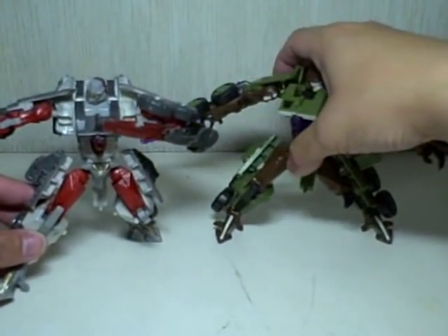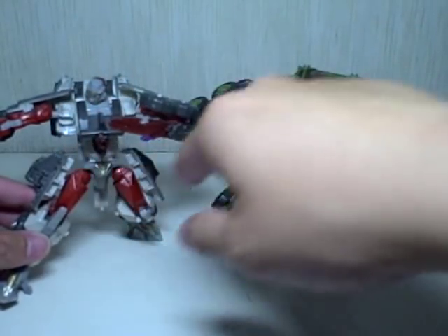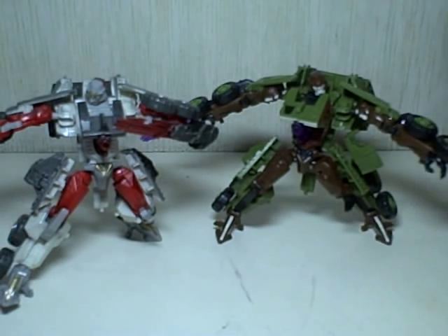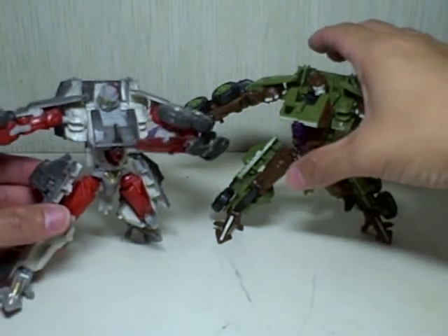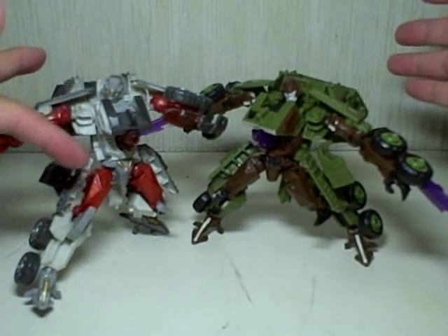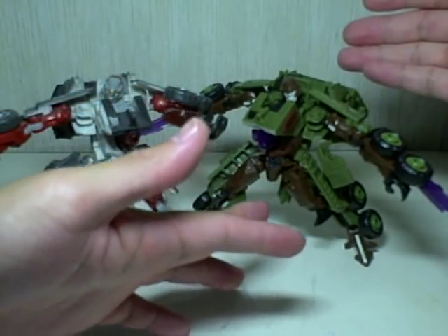He's a direct repaint. The Decepticon symbol is right where it was, just a little bit bigger. Everything's the same except the paint. He even retains all the accessories, going from a metallic red and white camouflage to army green and brown.